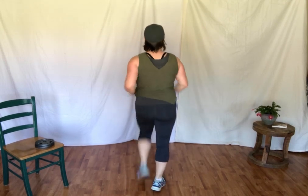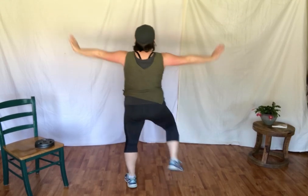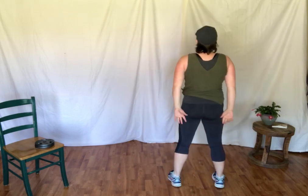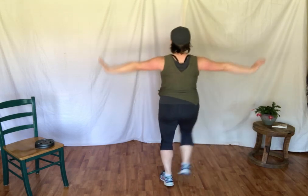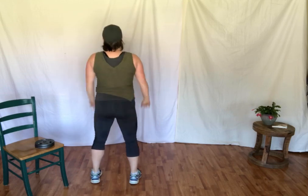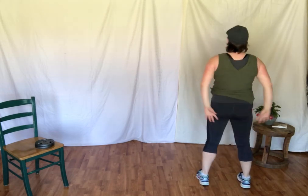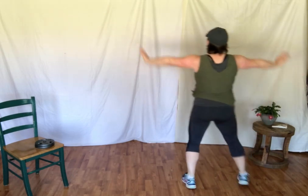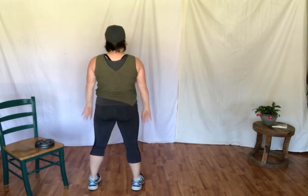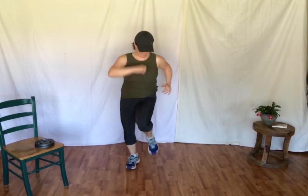March it out. Arms out, up. Side step together — here we go. One, two, three, out. And squat. We have to work with the space we have. Other side — one, two, three, four. And squat, lift. Two more times — two, three, four. Squat. And lift. And squat. Other side: one, two, three, four. And squat. Up. Squat. Up. March it out.